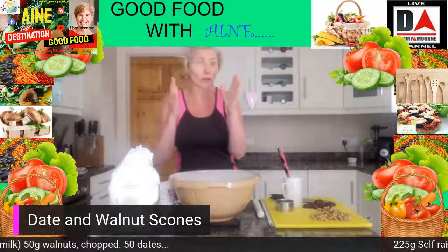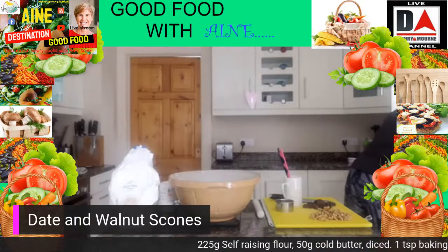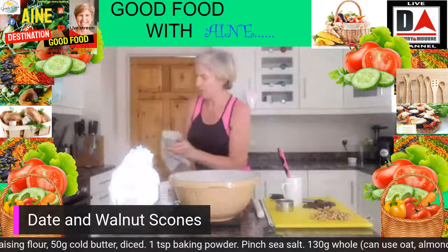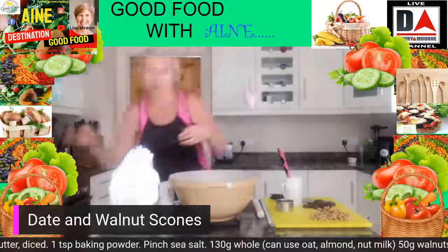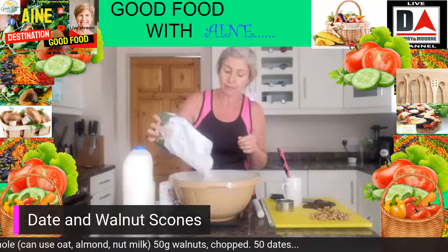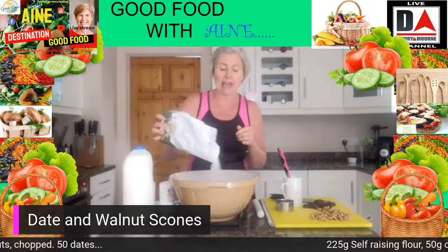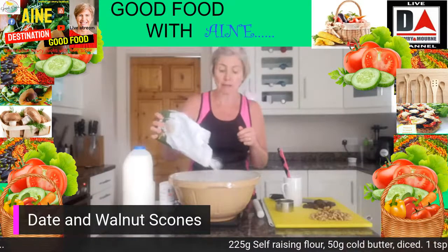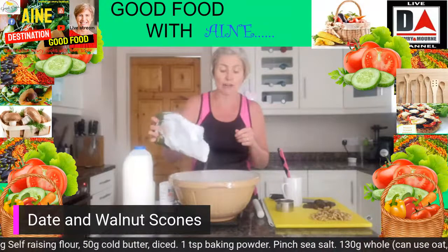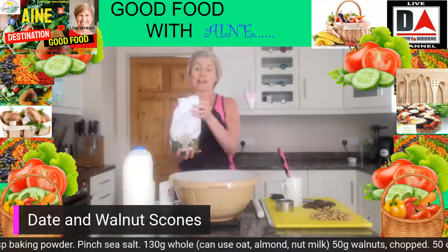Before we start I'm just going to quickly wash my hands. Then we're going to go with 220 grams of our self-raising flour. I sort of go between different flour types — sometimes I'll go with supermarket brands, but often I'll choose really good flours because the way they're milled does actually affect the flavour.